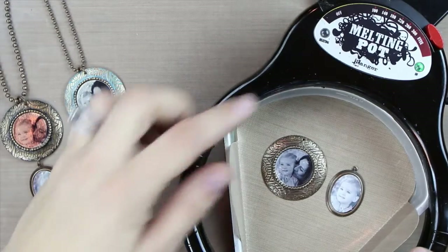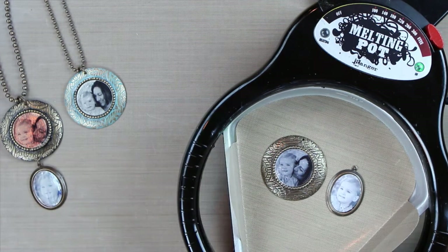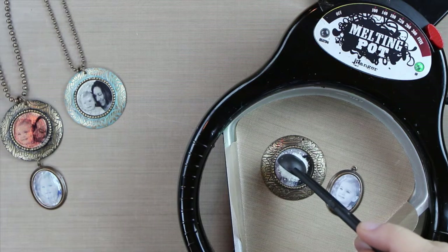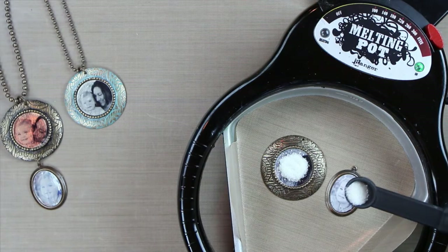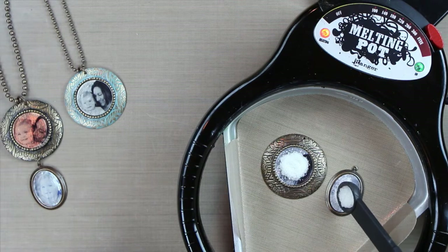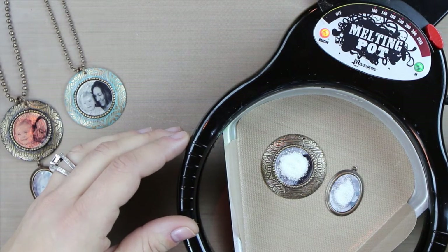I've placed these in the melting pot set to the UT setting, placed on top of a nonstick craft sheet — a project sheet with tabs. I'm going to apply a small amount of UTEE, the clear ultra-thick embossing enamel, using a small measuring spoon, applying it to the center and allowing it to start melting to the edges. This bezel has a hollow back so it takes a little bit longer to melt. Once this starts melting, you're going to see that the metallic foil really shows through — it takes away that cloudy look and becomes more metallic.